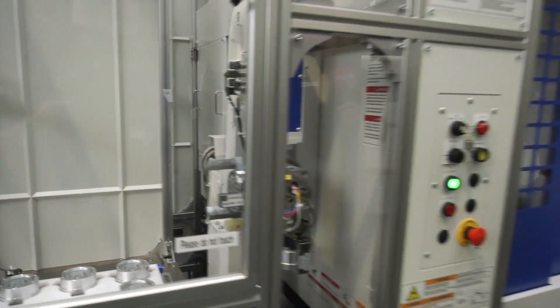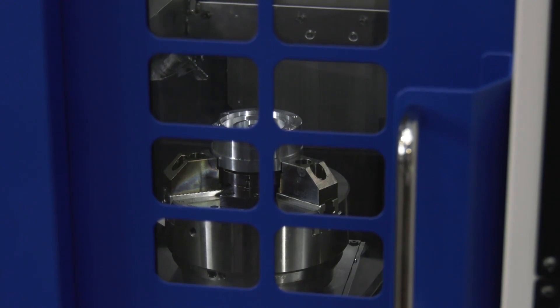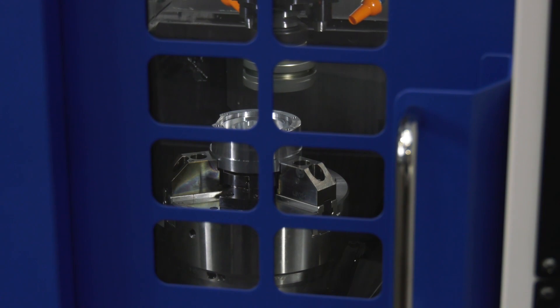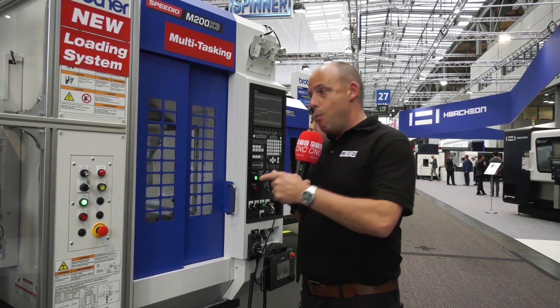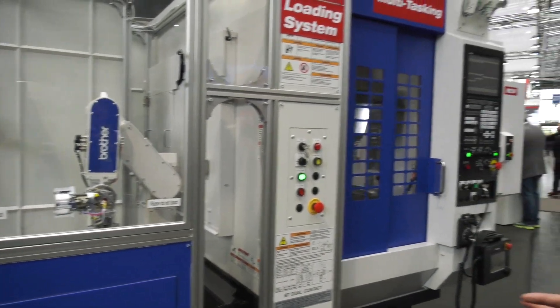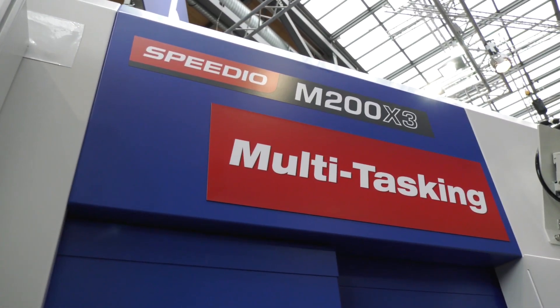This is new here at EMO and is available in the UK from Whitehouse Machine Tools. The M200 and M300 series really are something else if you're looking for the ultimate in flexibility — multitasking, turning, milling, all those elements in one hit — with the added value of automation so you can leave the machine running unmanned. It's the Brother Speedio M200 X3, available from Whitehouse Machine Tools in the UK.